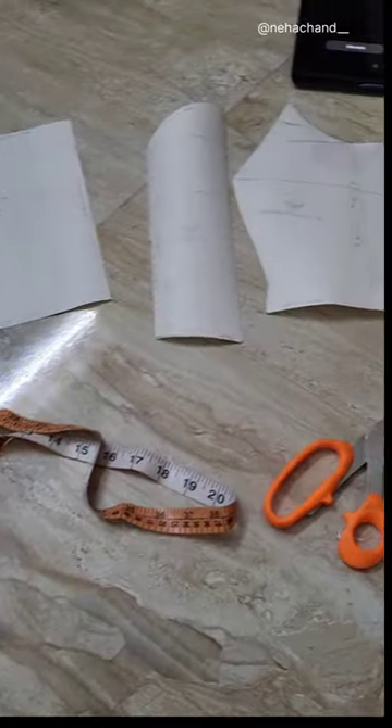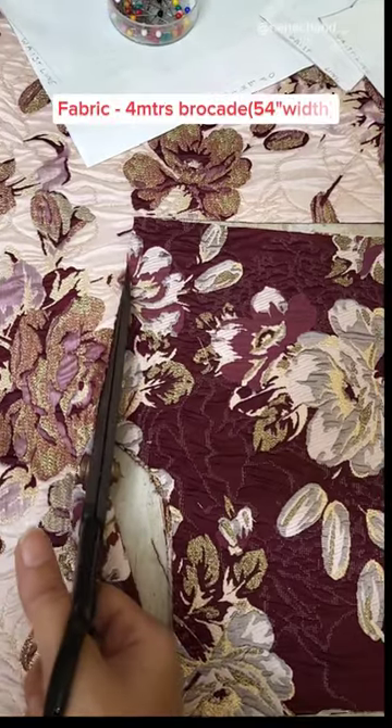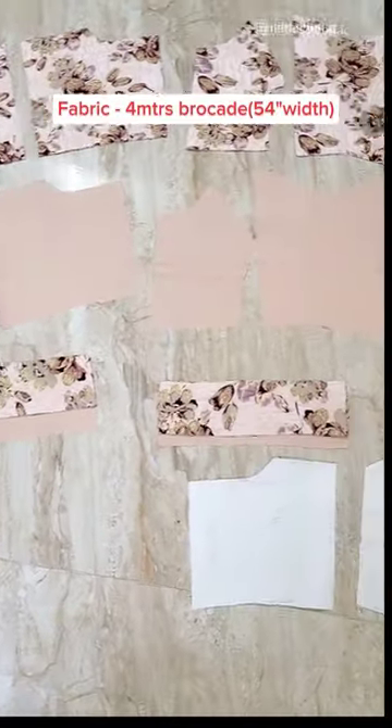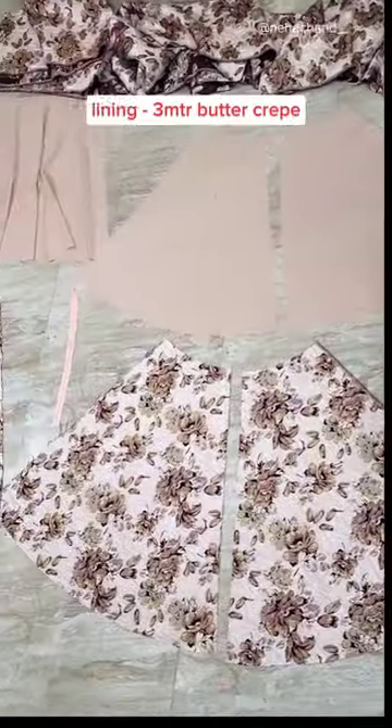I had a sweetheart princess dress in my mind, so I made a pattern for it, and then placed it on the fabric and cut it. You can see only the upper body's part will require this many fabric pieces. Here, I have used buttercream lining.